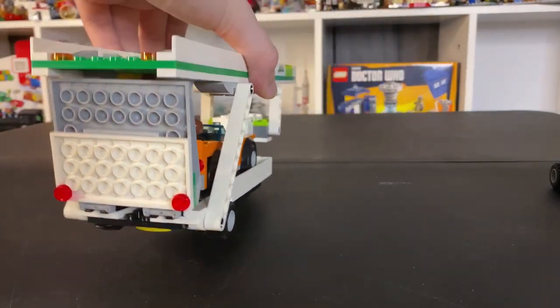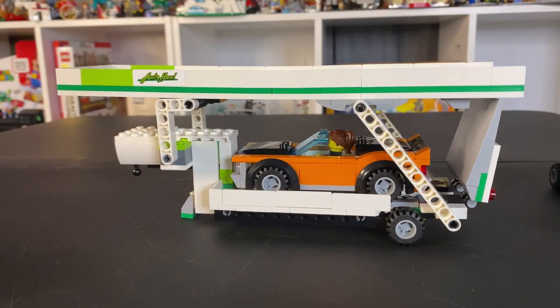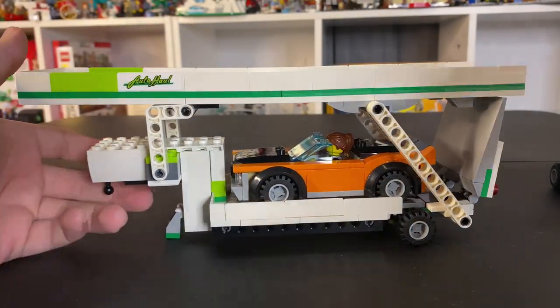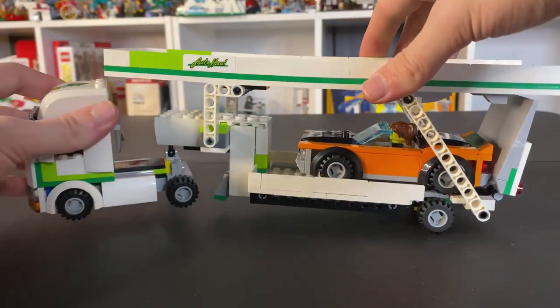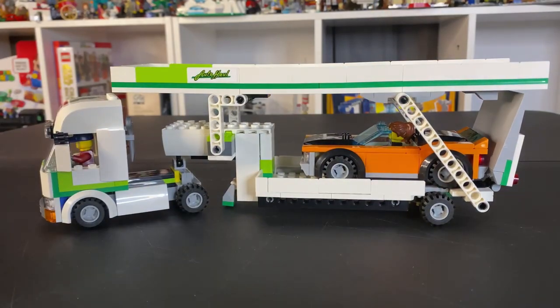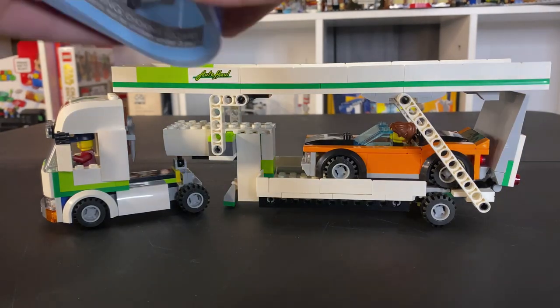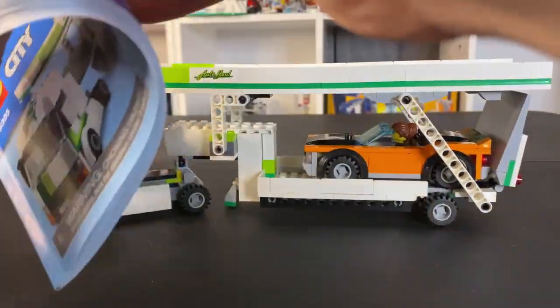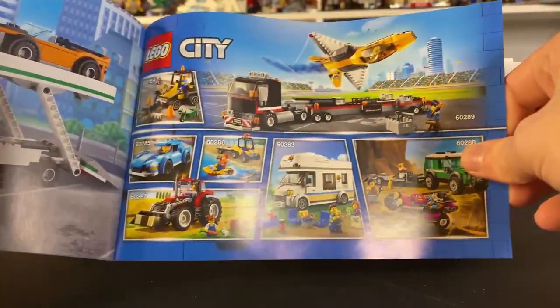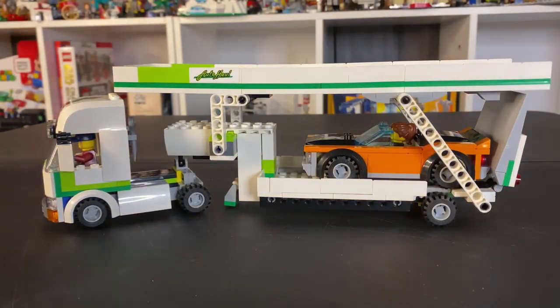All in all, a very fun little build here with 342 pieces. It wasn't too difficult of a build, just a fun build. This is the Car Transporter 2021 set. In the back of the instruction book you can see the new police sets, with the boat that actually floats, as well as all of the other 2021 sets besides all the buildings with all the new road plates. If you like this content, please let me know and leave a comment down below.